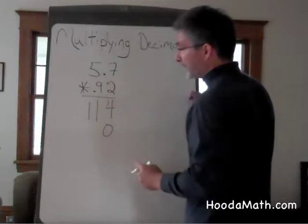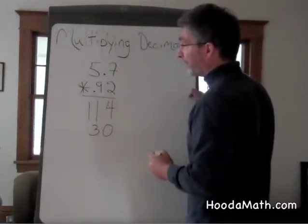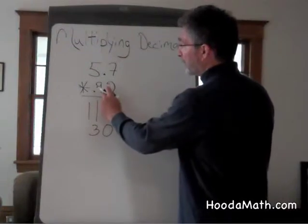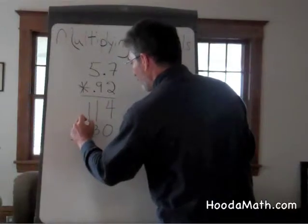9 times 7 is 63. Bring down the 3, carry the 6. 9 times 5 is 45, and 6 more is 51.